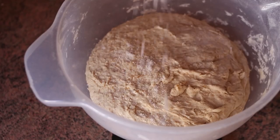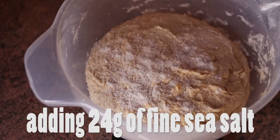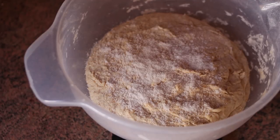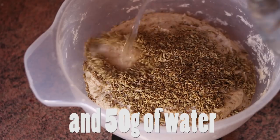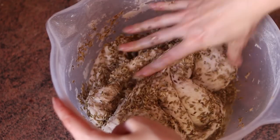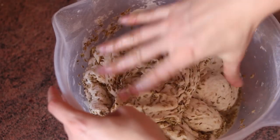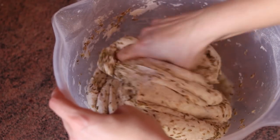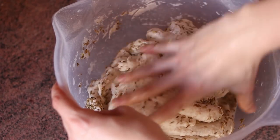The next step is adding salt, fennel seeds and a little bit more water. I'm adding 24 grams of fine sea salt, around 40 grams of fennel seeds and 50 grams of water. Now it's time to knead the dough until it's very elastic and soft. It's going to take somewhere between 5 and 10 minutes, depending on how fast you are. At the beginning it will feel like there's too much water, but just keep kneading and all of it will get absorbed sooner or later.